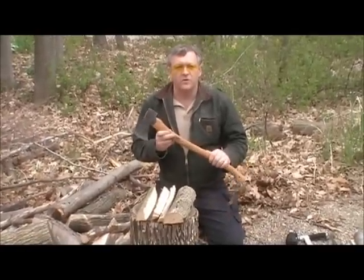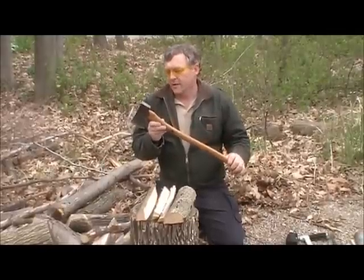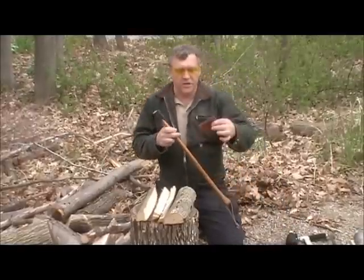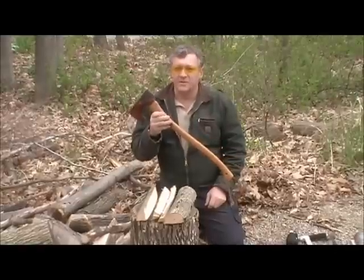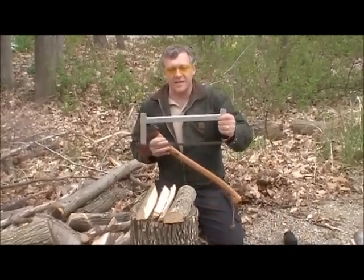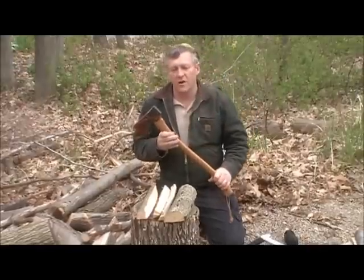That's my Gransfors Bruk forest axe and I really like it. It's a great piece of kit especially for woodcraft — it looks traditional, with a 25-inch handle and a two-pound head, plus a sheath to keep you safe from the sharp blade and for carrying on your belt. In Maine, this is what a lot of guides carry, and if it's good enough for them it's certainly good enough for me. A saw is another very handy companion tool for cutting bigger stuff. That's it for today — I hope you enjoyed the video, have a great day, be safe, and take your kids camping.